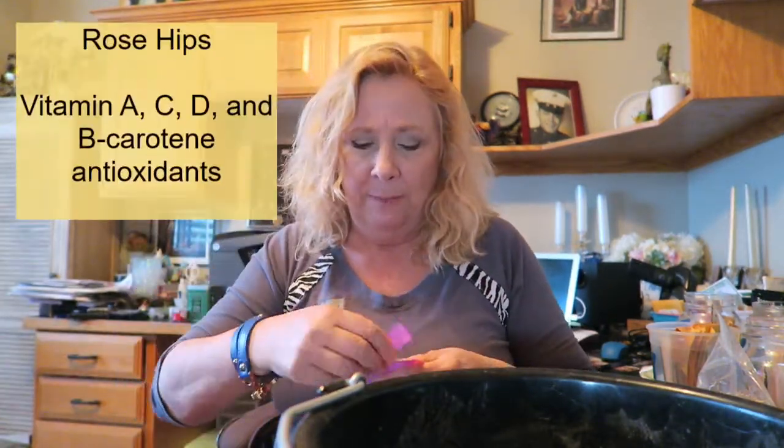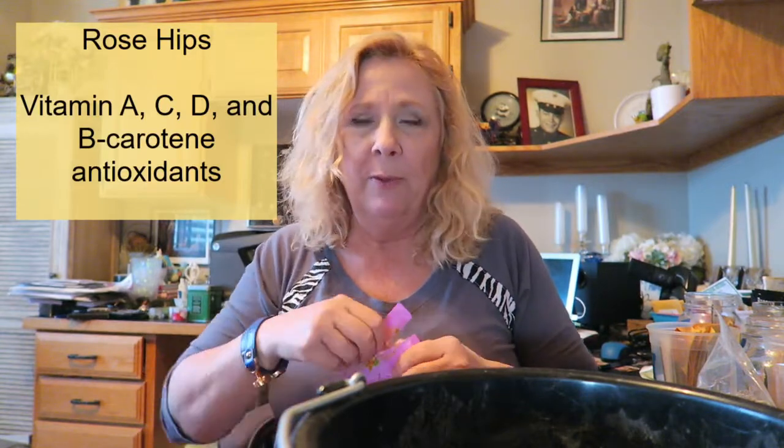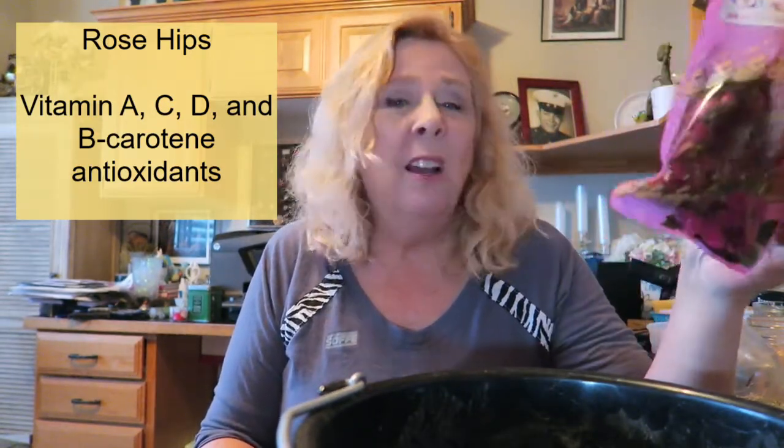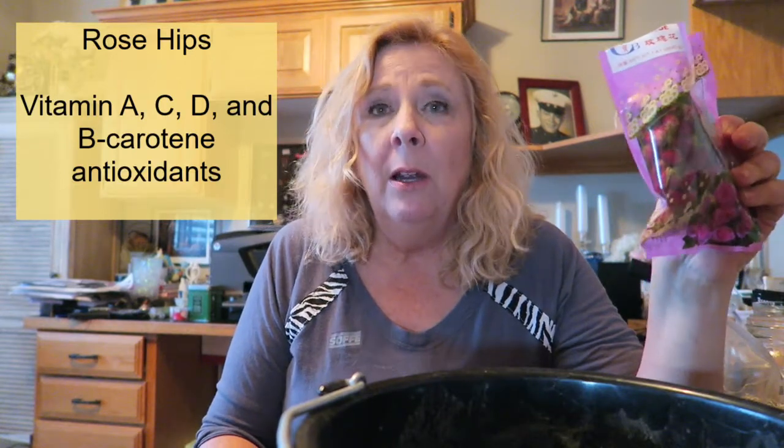These are the things that I put in. I usually start with rose hips — and rose hips are heavy with vitamin C. I get these from the local Asian market; they cost me like $2 for a bag full. If you were to go to a health food store, they could cost four times that, and online they could be like $8 for a bag this big, maybe not even this big. Check out your local Asian markets for herbs and spices because they're a lot cheaper there and you can get them in bulk.